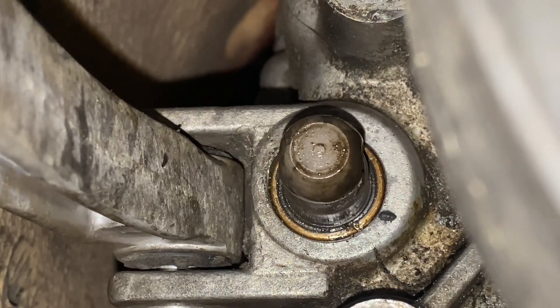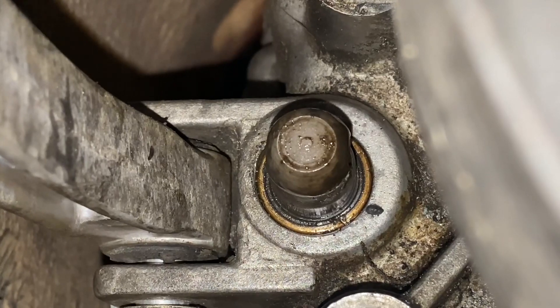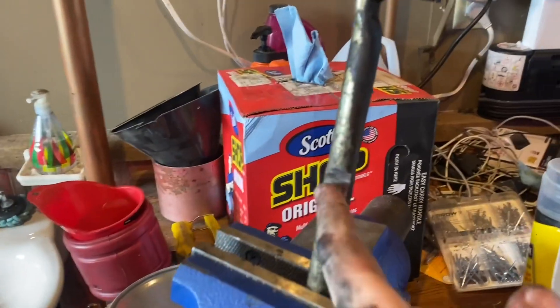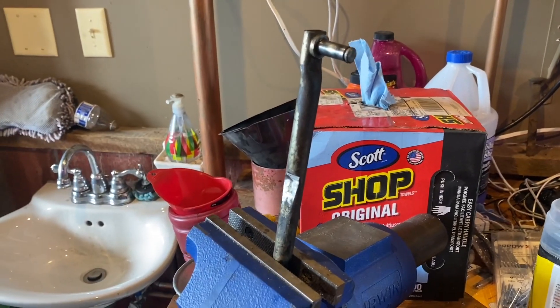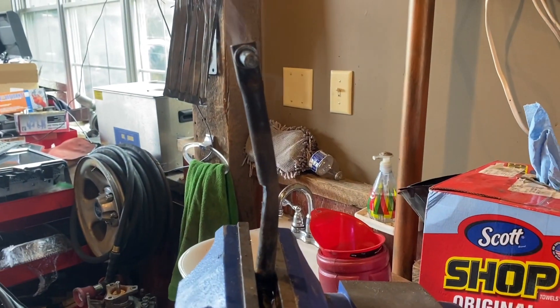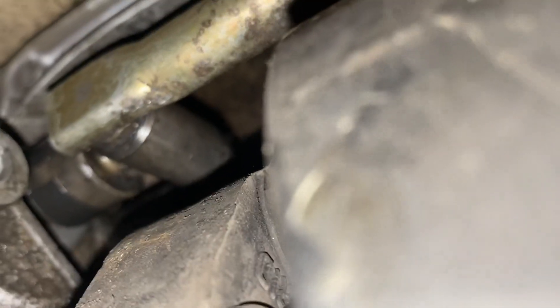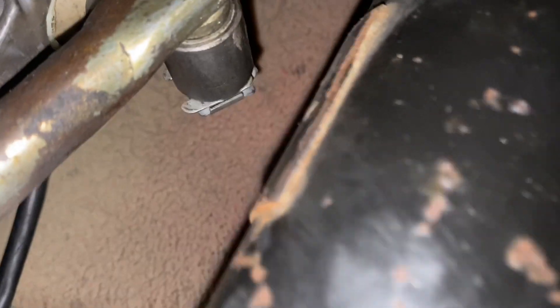That seal actually doesn't look bad. You can see exactly where it was rubbing. I'm going to heat it up and give it a bend. Hopefully that wasn't too much, but I think it'll be all right. I didn't end up replacing the seal because it was dry, but the bent linkage looks like it's perfect.